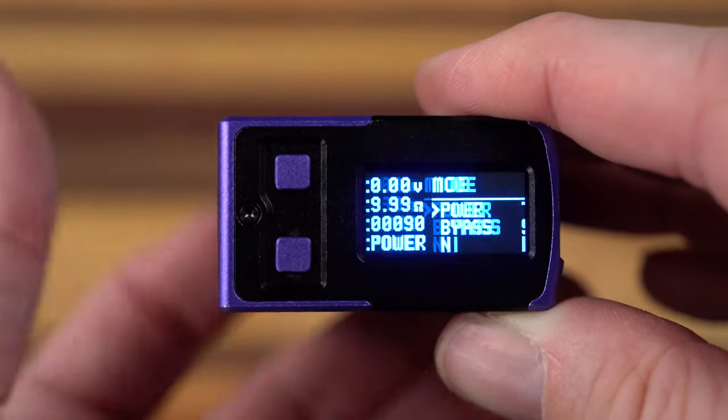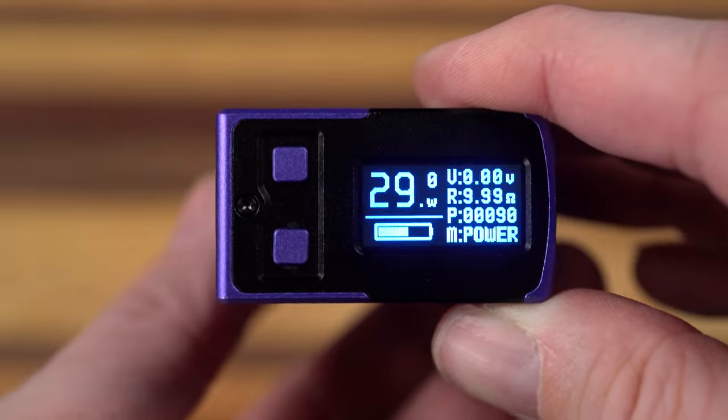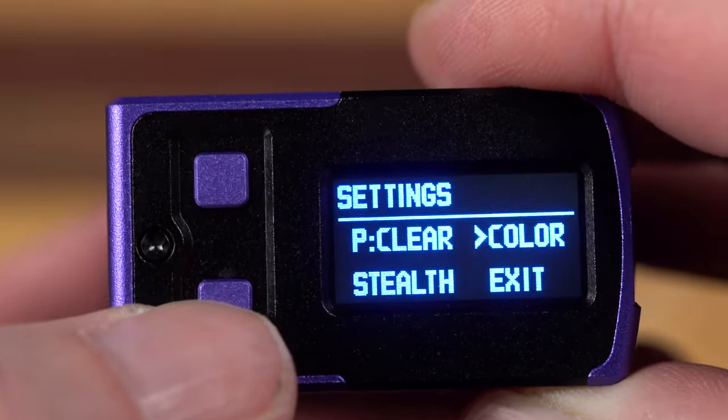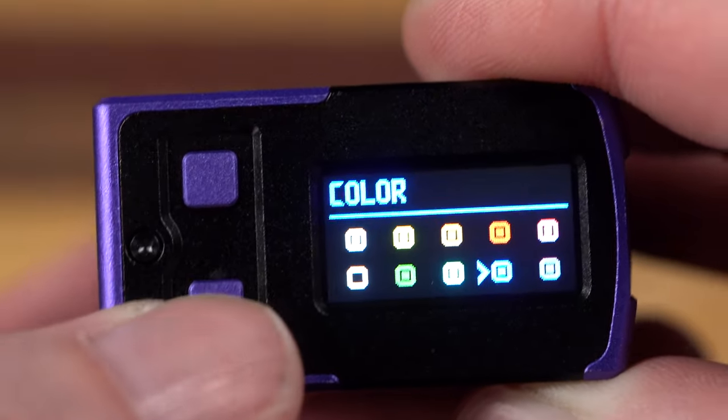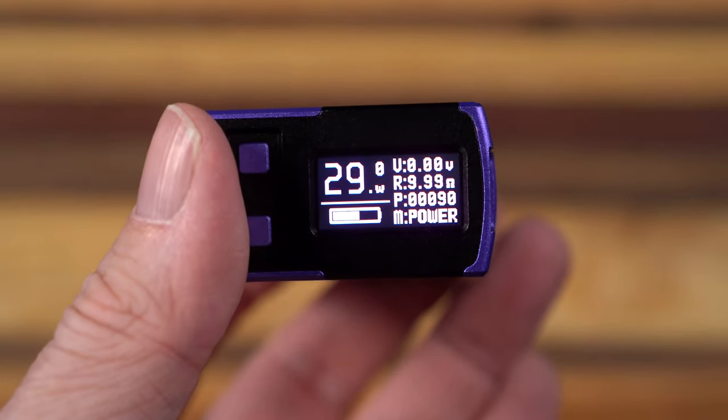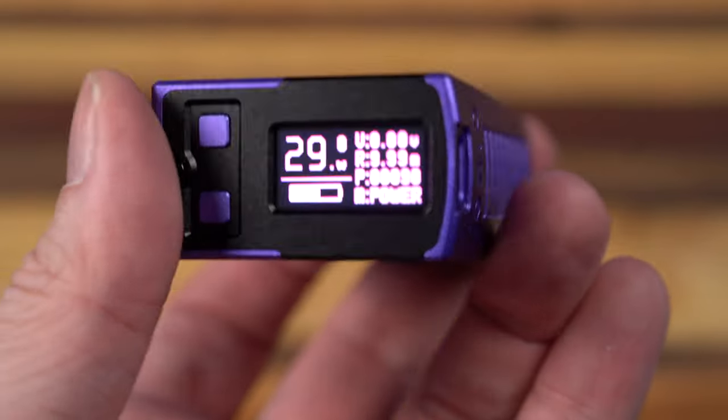I am but a simple wattage vaper, so we're leaving it on power. 1-2-3 back into the menu, and inside all of the settings I can clear the puff counter, do stealth mode, and change the color — let's change it back to purple. That's really all it does. It shows me all the information I need right here at a glance, and I really like that.